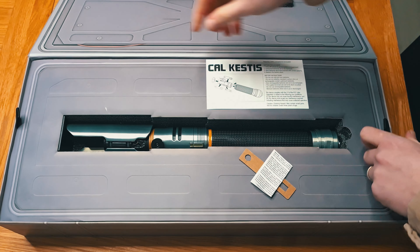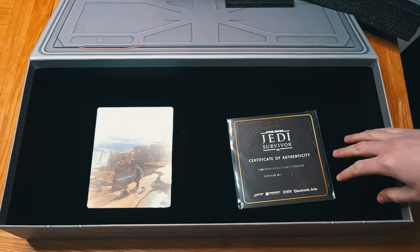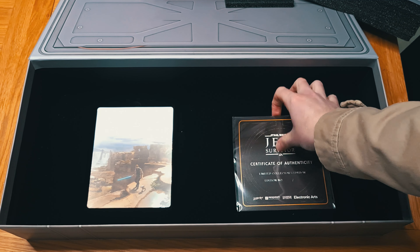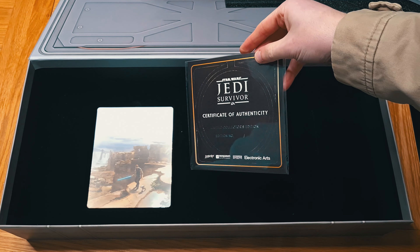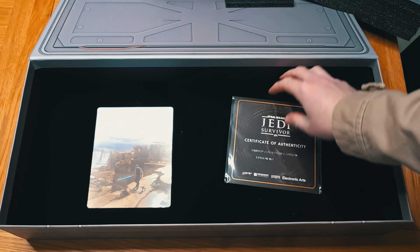Obviously you're not gonna get your custom lightsaber that you made in the game — we get Cal's default lightsaber. Certificate of authenticity. Number nothing of nothing — I'm just gonna put one of one on there.